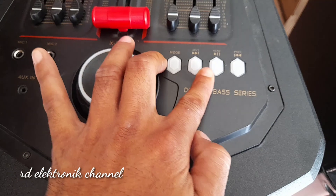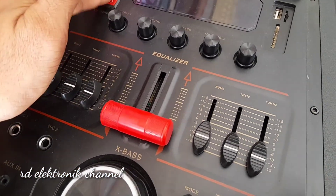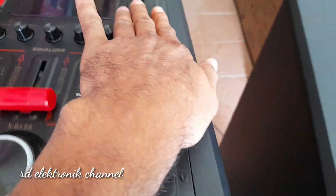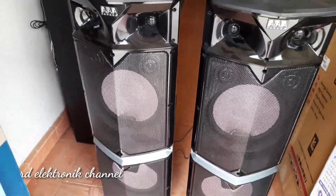Untuk pengaturan mic-nya masing-masing ada pot, ada USB, dan ada X-Bus nya juga teman-teman. Serta mode Bluetooth, USB, Radio, dan lain sebagainya. Dan ada tombolnya untuk LED, untuk menghidupkan power, dan lain sebagainya juga ada di sini teman-teman.